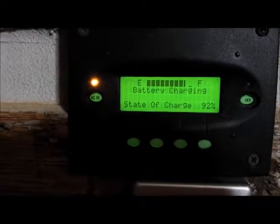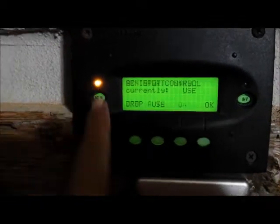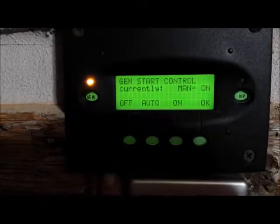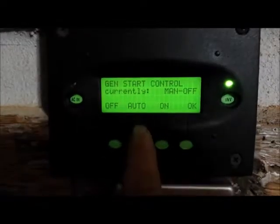To turn the generator off, simply press the ACM button twice, go back to the display, and press the OFF button. It goes to manual OFF. The generator stops, and the inverter comes on and carries the load.